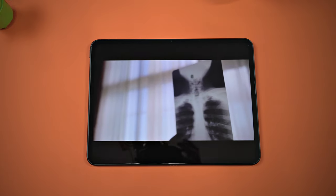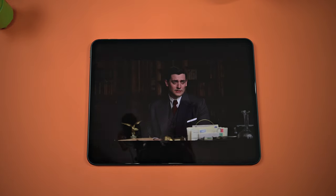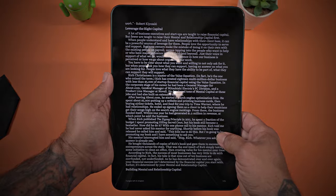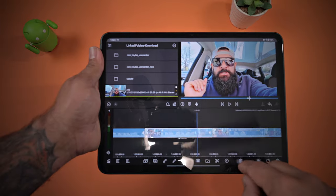Battery life on the OnePlus Pad should not be a burden with this massive 9,510 milliamp-hour battery. That's up to 12.4 hours of video playback and 30 days of standby time if not being used. And if the fuel tank is getting low, the 67-watt SuperVoc charging can give you all-day power with only one hour of charging. That's impressive. So whether it be reading, gaming, or editing video, be assured that the OnePlus Pad has enough power to get you through your tasks worry-free.